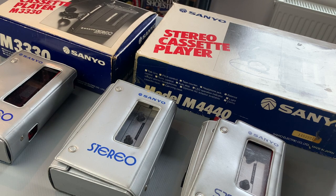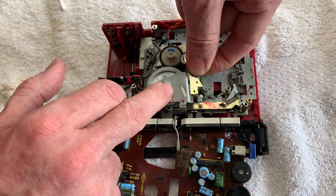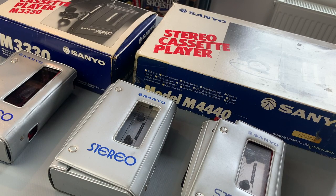It sits in between a couple of other models which you can see here - the M3330 and the M4440. I've already featured the M3330 on the channel, so do check that one out with the service and belt change, and I'll be checking out the M4440 in an upcoming video. But today I'm going to take a look at the one in between, which is the 4430.